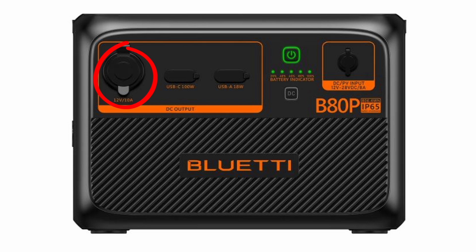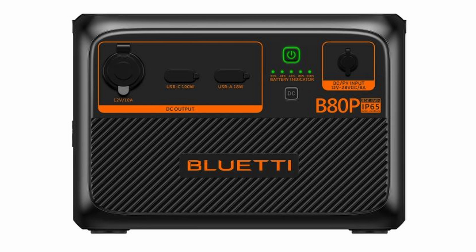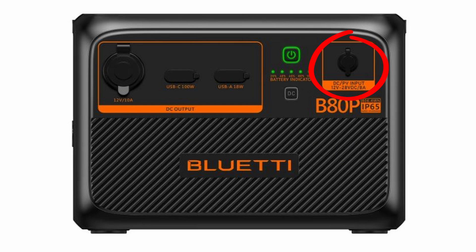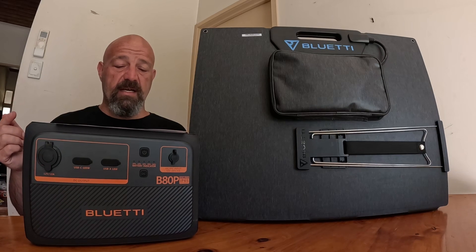It has a 100 watt USB-C port, an 18 watt USB-A port, and a 12 volt 10 amp car cigarette lighter port. The battery has a capacity of 806 watt hours and it's a lithium-ion phosphate battery, or LiFePO4 if you prefer. It's got one AC input at the top of 200 watts max, and that can hook up to the wall, your solar panel, your car, or an existing Blue Eddy power station. Not all of those cables are included with the package, so read the details carefully.